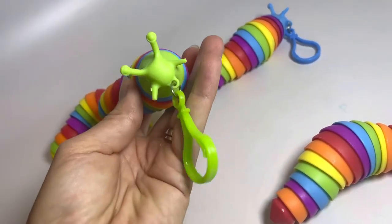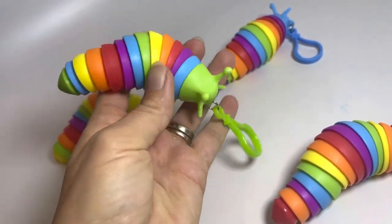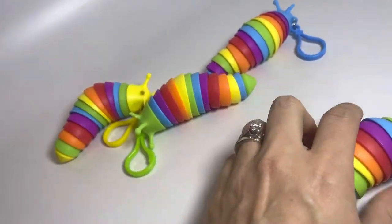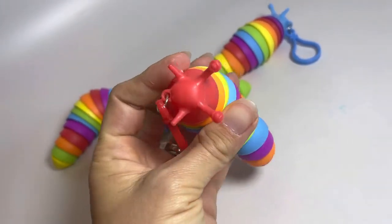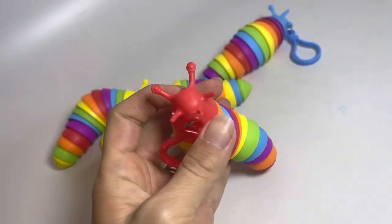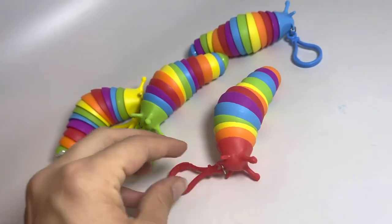These guys are the small version and you can see they have a clip on them, so you can put them right in your backpack, your purse, lanyard, whatever. There are six different colors and the heads are a different color.